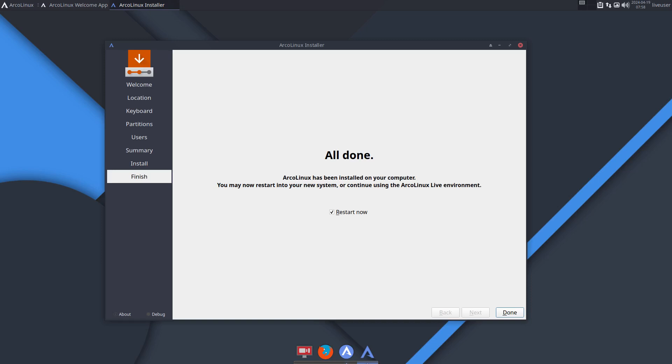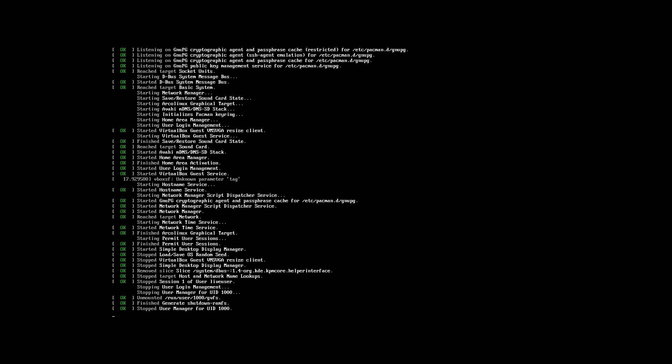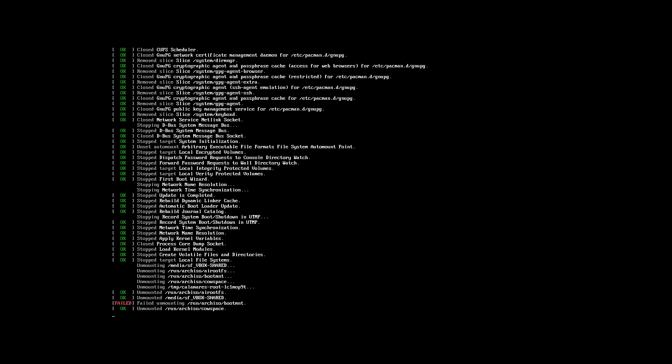Hi guys, there are major changes in ArcoLinux, from 45 ISOs to just 3. But it's also important to stay rolling. That means that whatever system I have, based on XL, XS, D or the B's, everything should stay the same. And this is my test for you: how to stay rolling?